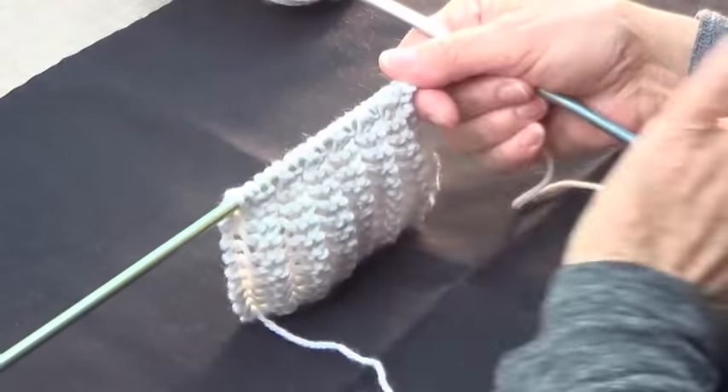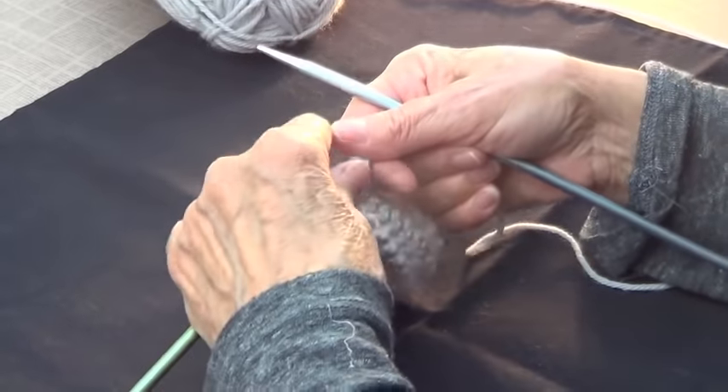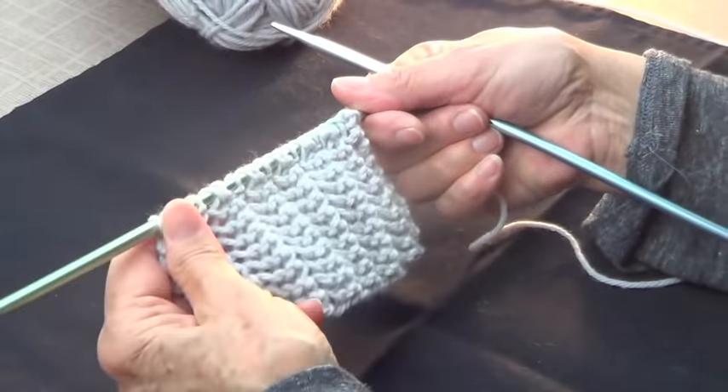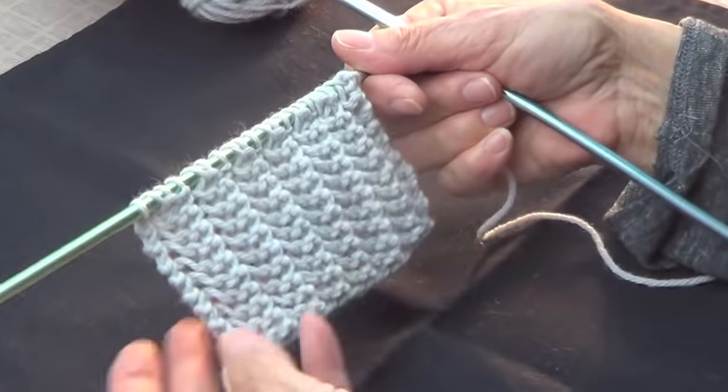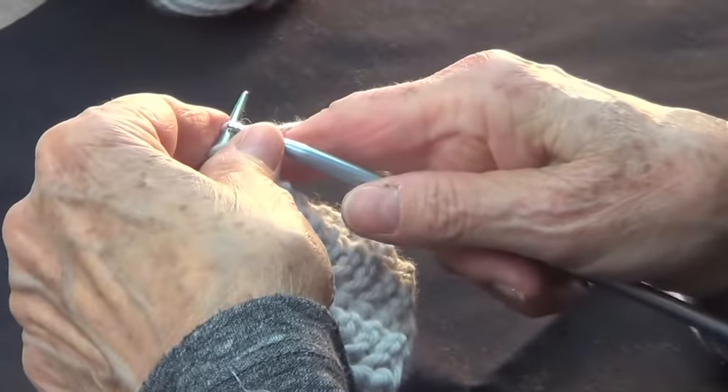It's a one row repeat. You repeat the same row over and over, starting from row number one — it's only that one row.